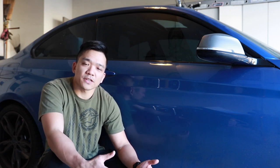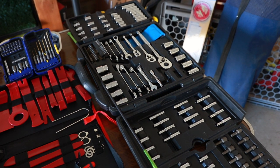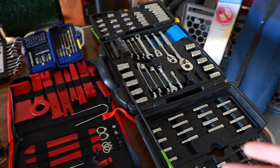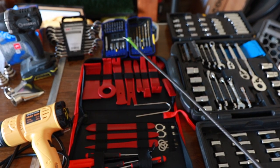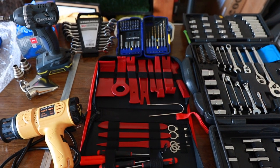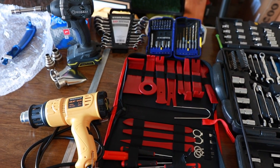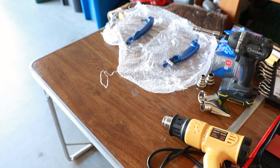Let's take a look at some things that are going to help us with this install. The tools that will make this job a whole lot easier are a ratchet set, some plastic trim tool pieces, a magnetic grabber — which is going to be super useful when transferring wires from the driver's side to the passenger side — some drill bits, a drill, a heat gun, as well as some gloves.